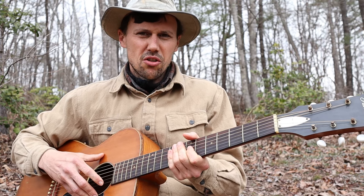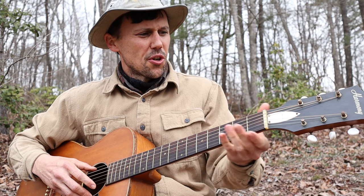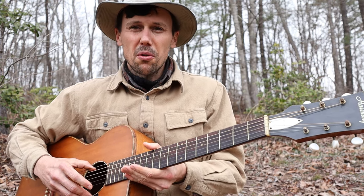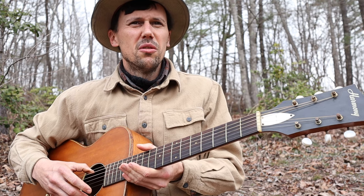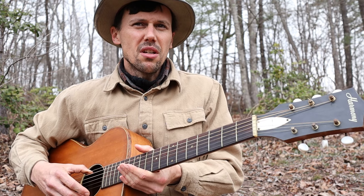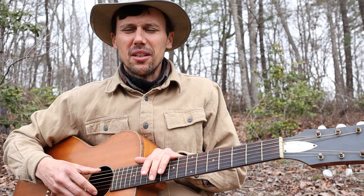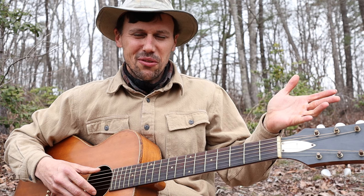Well, friends and neighbors, I think I showed you how I play that piece of music. Shared with you some more guitar secrets and a little bit of historical information about John Cohen and Roscoe Holcomb's first meeting in eastern Kentucky in the 1950s. See you around. Thanks for looking.